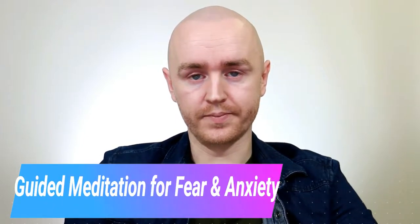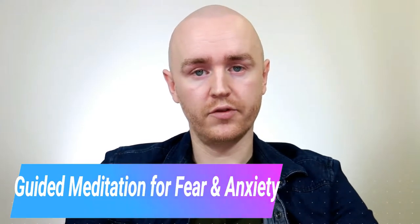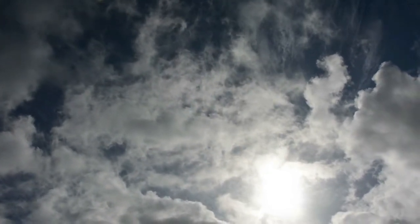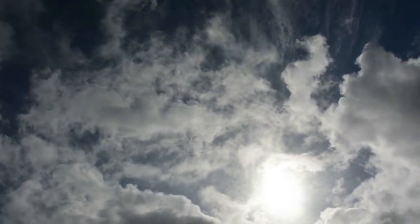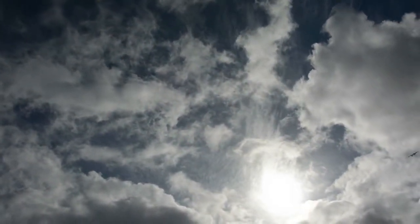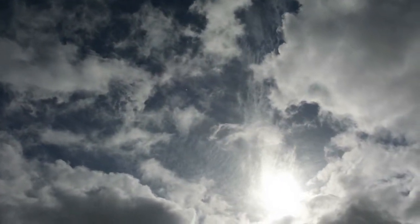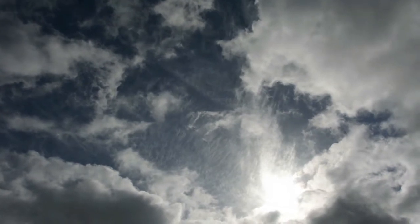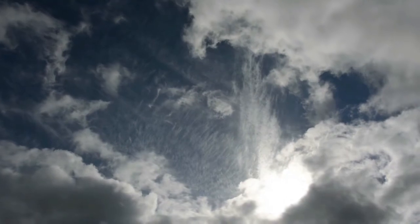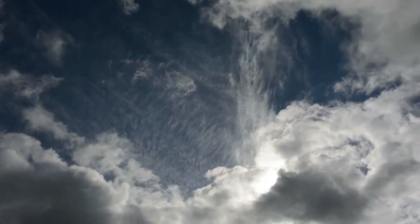So we're going to listen to a little bit of music, and if you would like to do this, I invite you to just start off by closing your eyes. As you close your eyes, just start to bring your attention to your breathing. Breathe right down into your stomach, allow your diaphragm to expand, and hold your breath for a moment before releasing it.